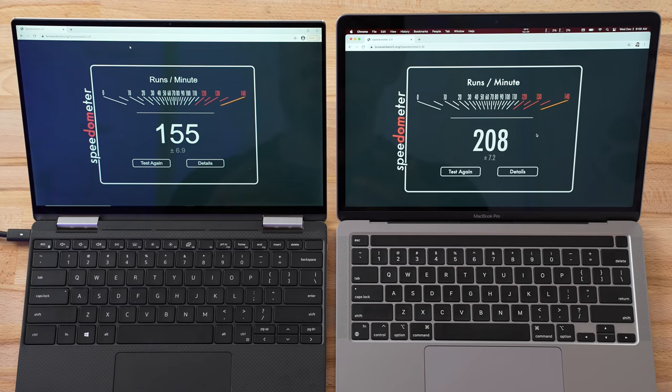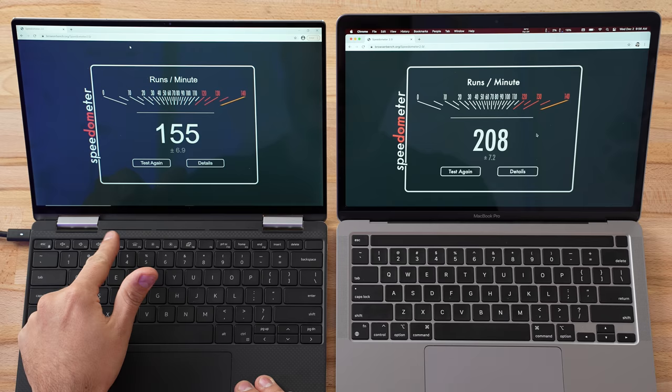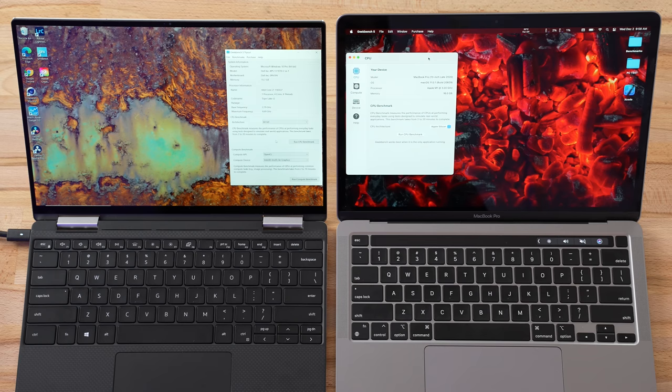For web browsing performance using Chrome, we got 155 compared to 208. 155 is actually the highest I've ever seen on an Intel-based machine, thanks to the 11th gen processor, but Apple's M1 is wicked fast for web browsing and simple tasks.